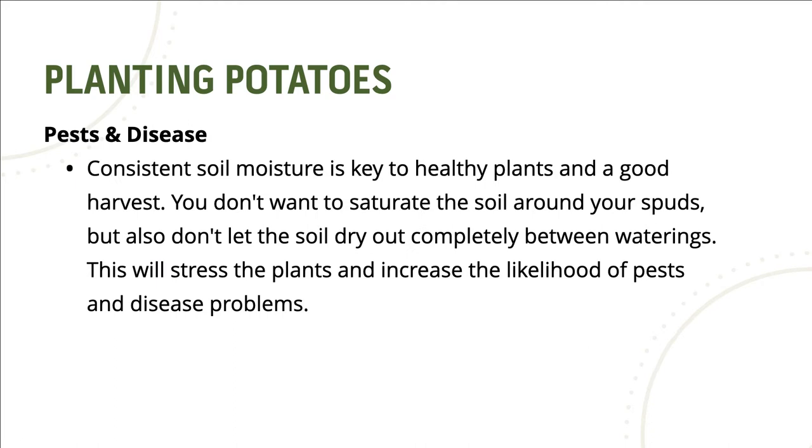Consistent soil moisture is key to healthy plants and a good harvest. You don't want to saturate the soil around your spuds, but also don't let the soil dry out completely between waterings. This will stress the plants and increase the likelihood of pest and disease problems.